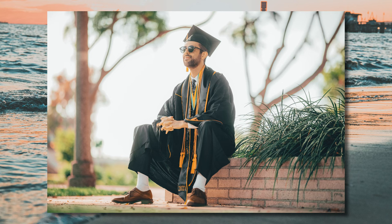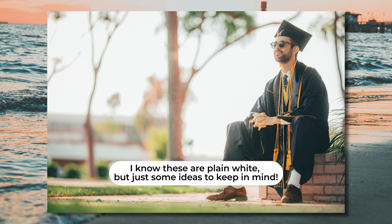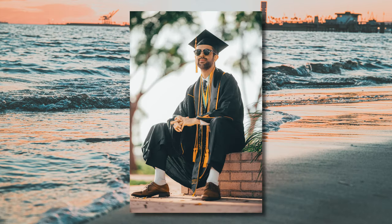Here is pose number two. Have the model sit in full attire and hold their hands together just like this. Again, shooting from a lower angle. I love this one because it gives them a really strong presence, and sometimes they wear some nice fancy socks, so it's a good time to capture that as well without making it so blatantly obvious. The focus is the graduate, of course, but guys do like showing off their brand new socks, and this pose is a subtle way of doing just that.